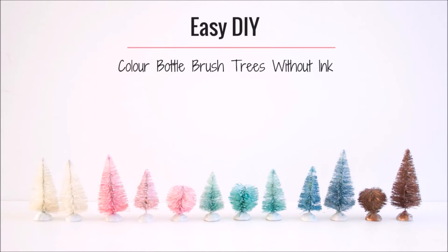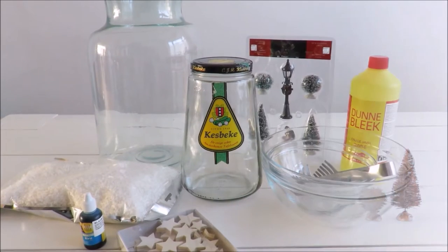Hello and welcome to the Brown Girl Decor Channel. Today I'm going to be showing you how to color butterbrush trees without using ink.